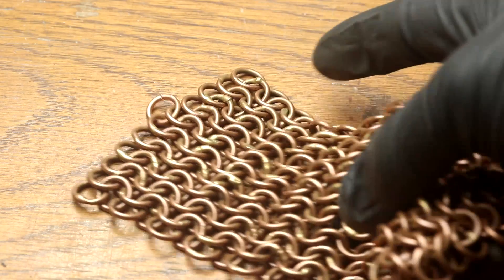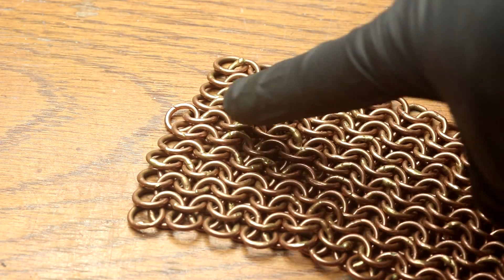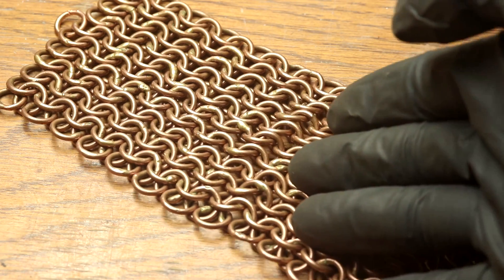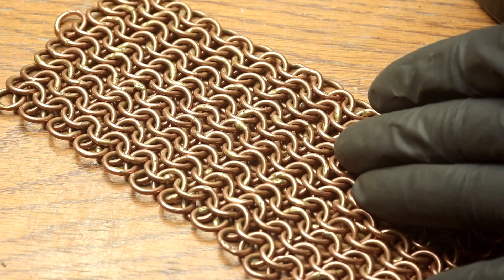Something I would like to experiment with is how does it look if I put a coating of brass or perhaps bronze on this. That should strengthen it, add corrosion resistance, and who knows, maybe I'll like the look of it better.